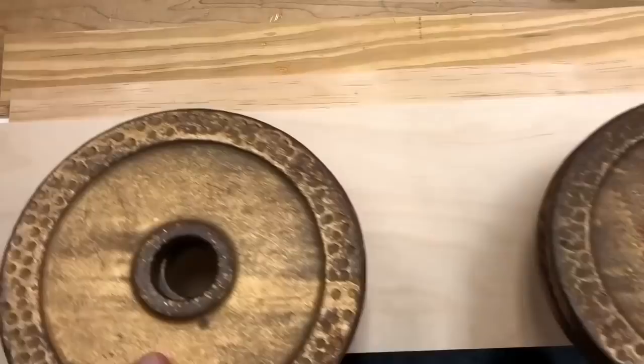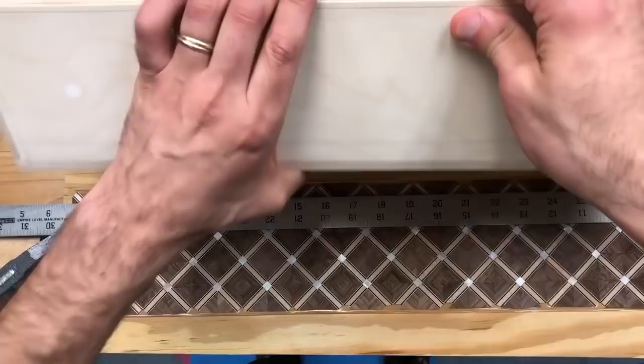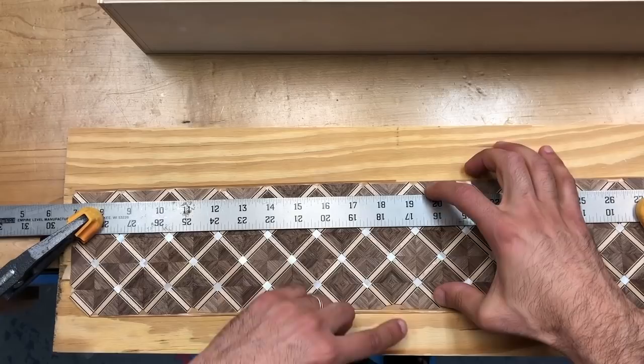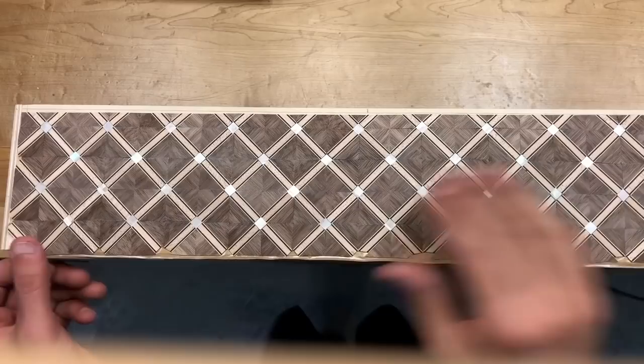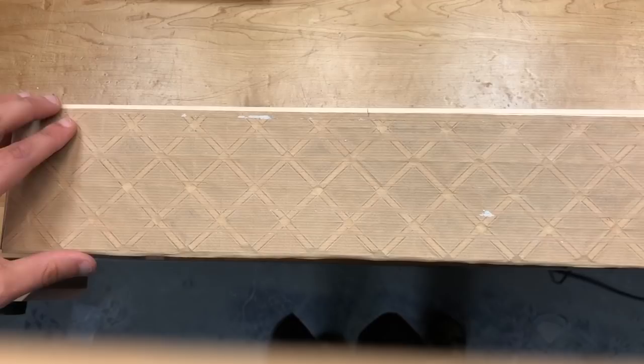Once the tape dries, very carefully remove the veneer from the contact paper — you start to get an idea of how pretty this is going to look when it's done. The surface I'm veneering is three and a half inches wide, and I'm going to trim off the top edge. I've marked it out so that three and a half inches gives me an equal spacing above and below the mother of pearl dots. Then, just with a straight edge and the utility knife, I'm going to trim the top edge.